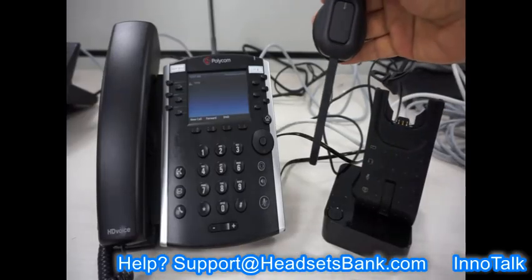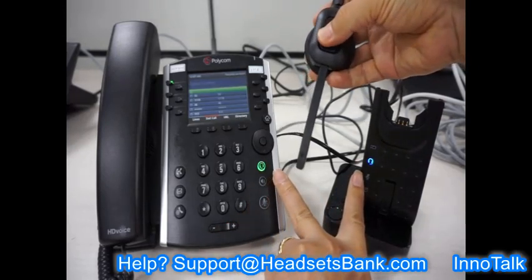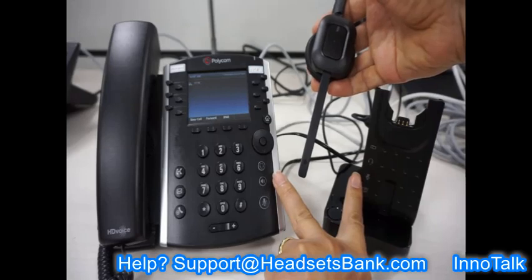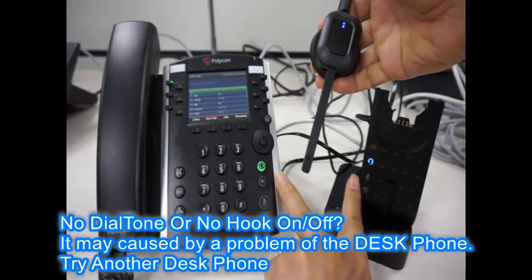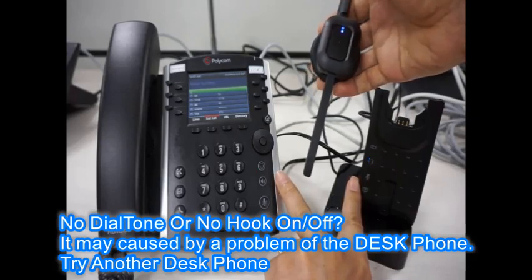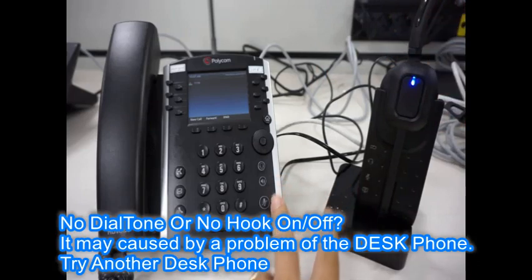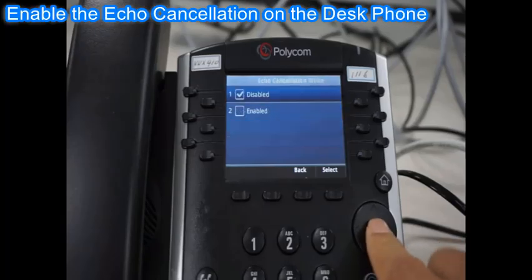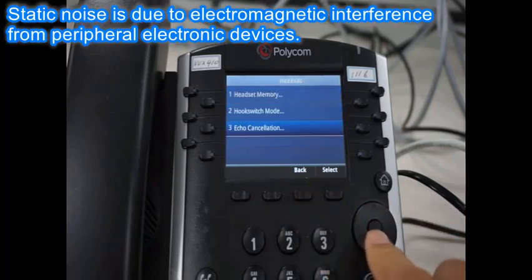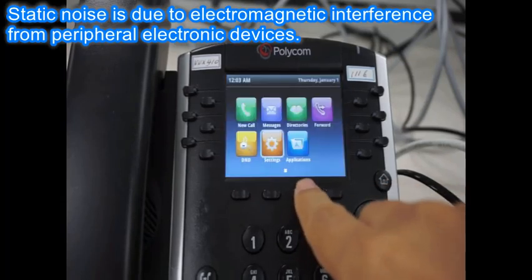After the desk phone has rebooted, lifting the headset or pressing the call button on the headset will turn on the second light on the base and the headset button on the desk phone. A dial tone will be heard from the headset. If both lights are not on or you do not hear a dial tone, replace the desk phone and try the setup again. If you hear echo or static noise, please enable echo cancellation on the desk phone. Static noise is electromagnetic interference from surrounding electronics — place the source of noise further away.